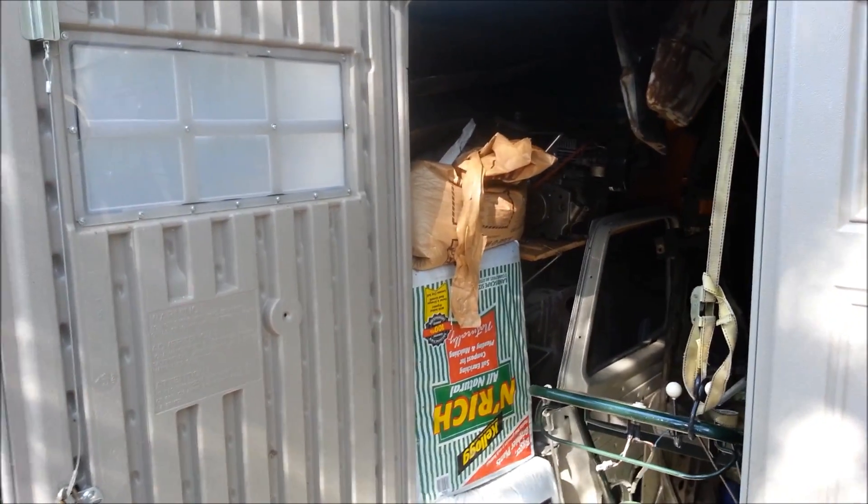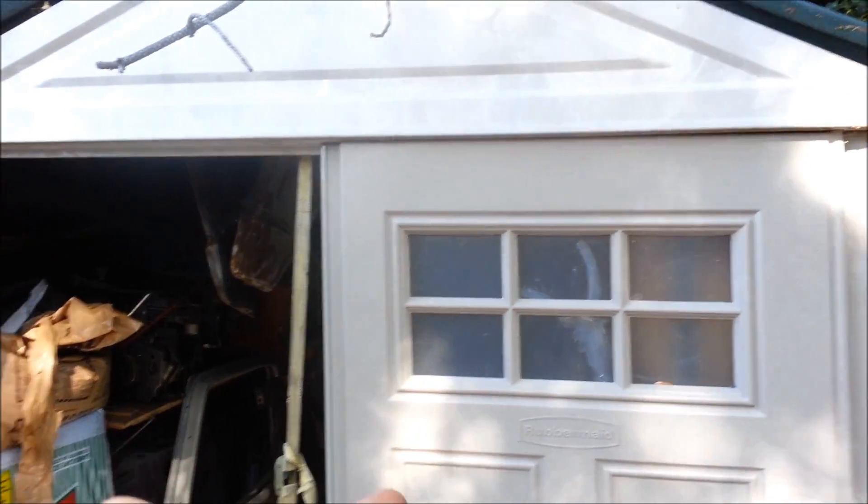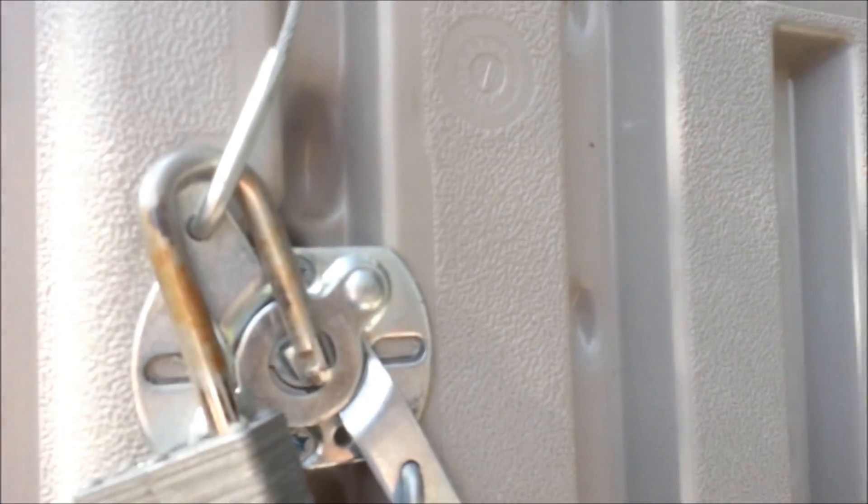I bought this Rubbermaid shed from a guy two years ago. He said it was three or four years old. How do you tell the age of a shed? Because it's plastic, there's a casting date in it. Come down on almost any panel — that says 2006, because the very top word points to October. So October of 2006 is when this was actually manufactured.